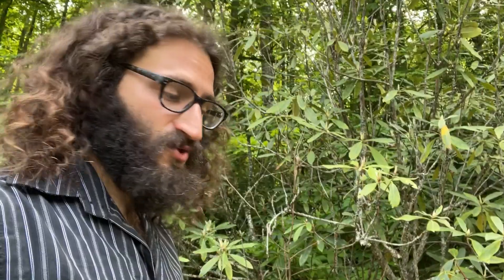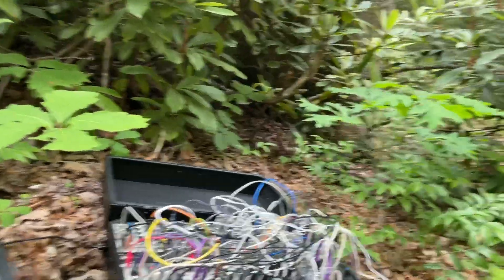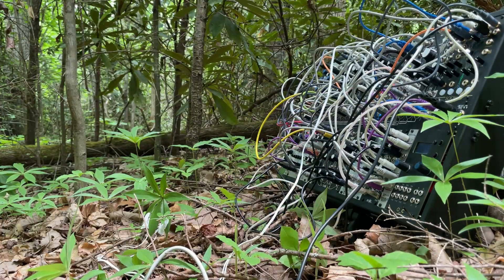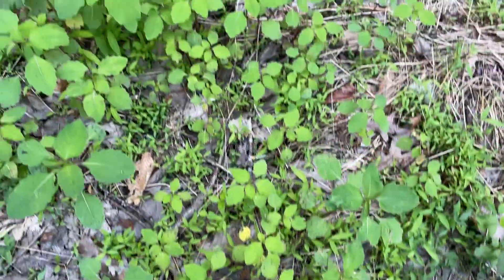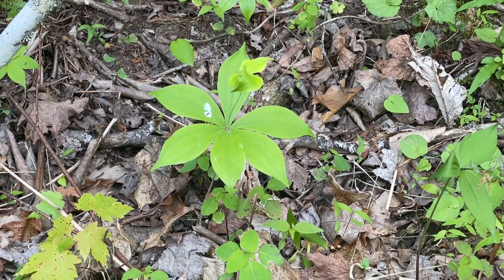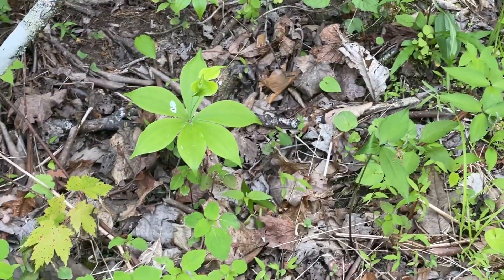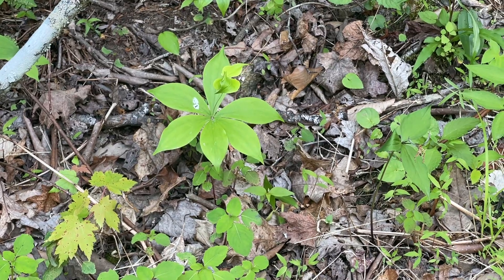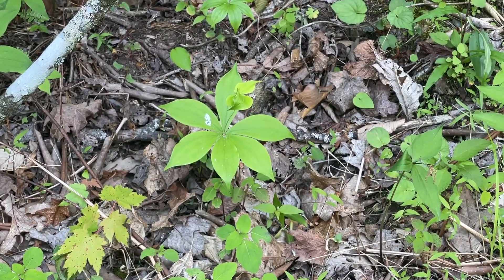Michael Lyko here, coming out to the woods to try and hook up my scent to some fun plants and mushrooms. I just parked the car but we already have some interesting plants here. We got some jewelweed and then back in there we got Indian cucumber. Jewelweeds are useful for itchy things like poison ivy or bug bites, and Indian cucumber has a delicious edible root, although it's somewhat rare in some areas — though there's tons of it here, so definitely take caution.